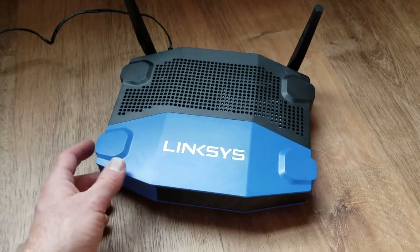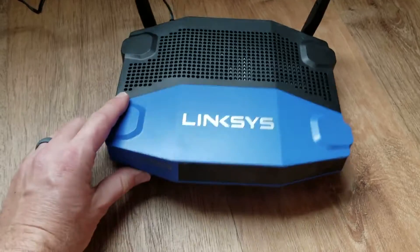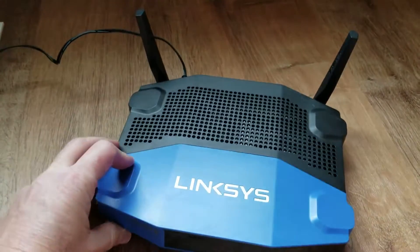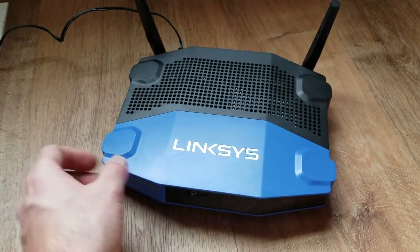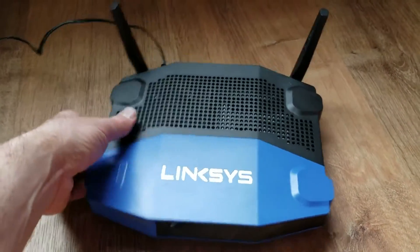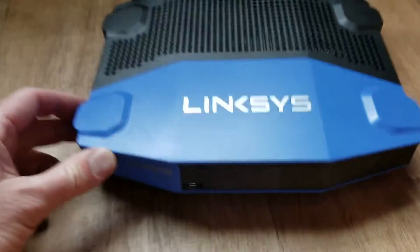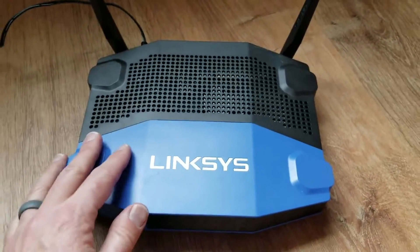One thing you will need to know is your factory default network name and password. You can actually find that on a little sticker right on the bottom of your router. Once you have that found or known, you are ready to go. I just have power on to this right now — the internet button is still blinking since I don't have it connected to an internet connection.